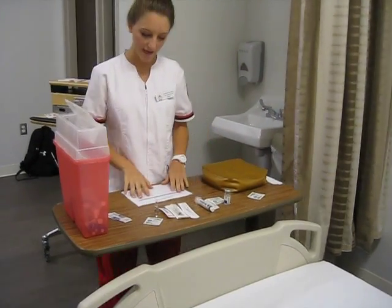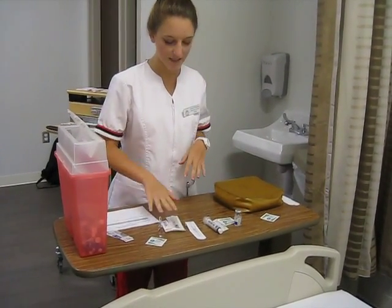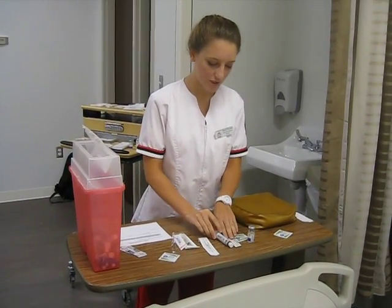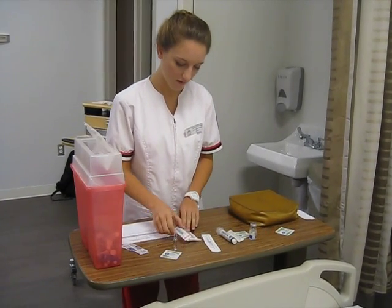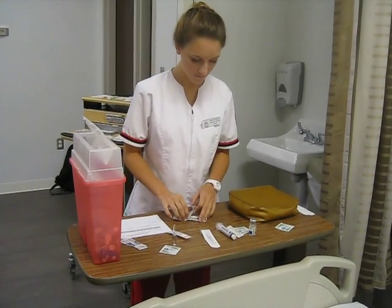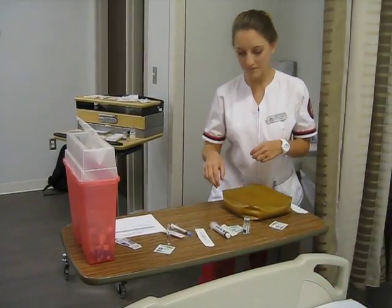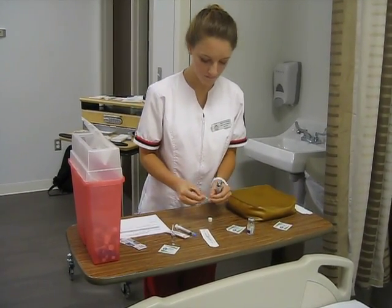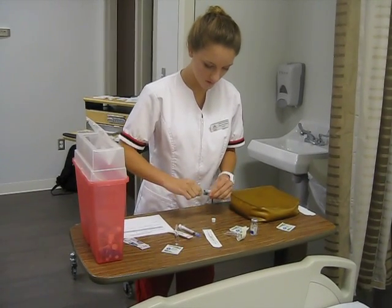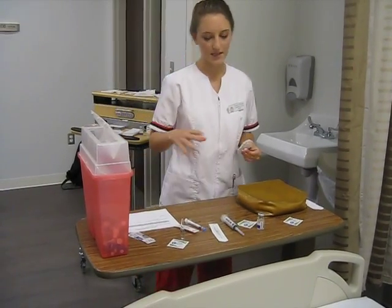So I need to first prepare my needles. This will be for my subcutaneous, and subcutaneous is going to be with the 25 gauge. And my intramuscular, which will be with a 23 gauge. This is my 23 gauge for my intramuscular. I will set up my subcutaneous closer to time because I don't want my filter straw to be exposed to air for too long since it is supposed to be sterile.